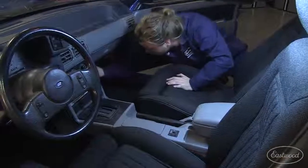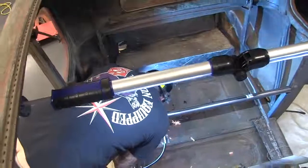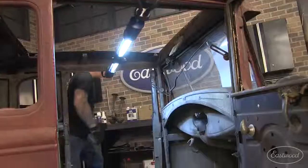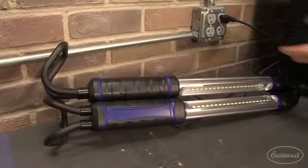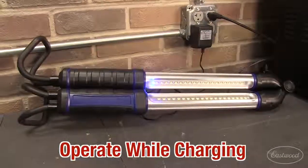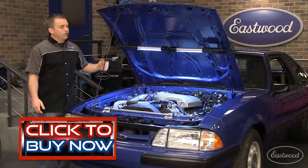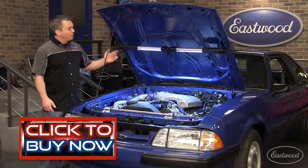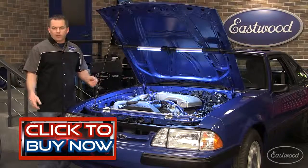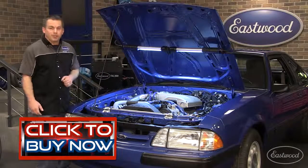It will operate for three hours on the low setting and one and a half hours on the high setting, giving you the light you need to do the job right. It only takes six hours to fully charge, and you can even operate the light while it's charging. So treat yourself or someone you know who loves working on cars to the Eastwood Professional Folding LED light today, and you'll never use that old drop cord again. Click the button to get yours now.